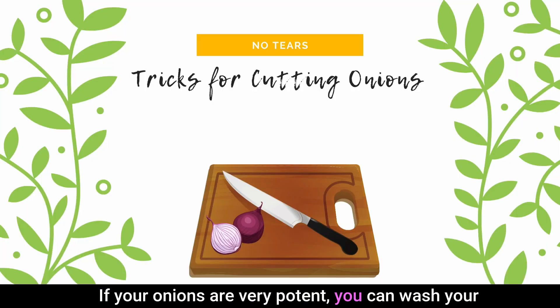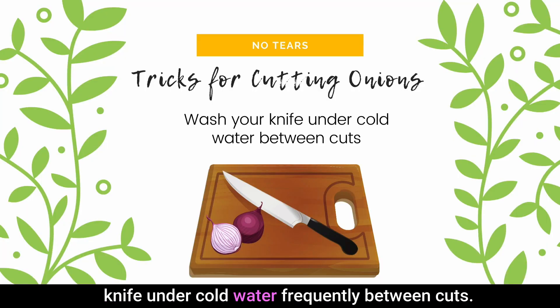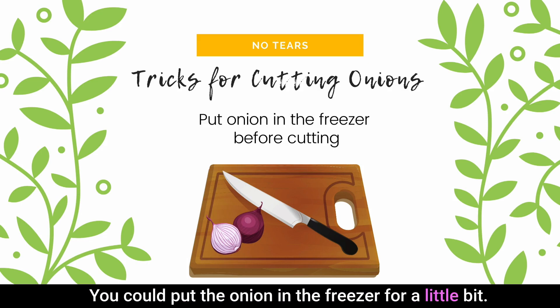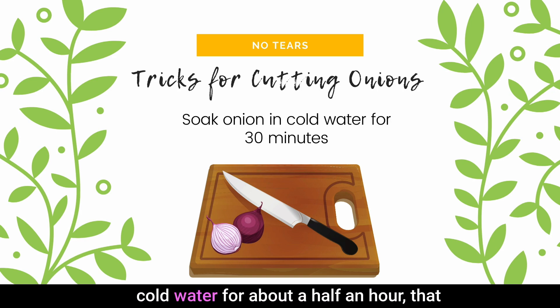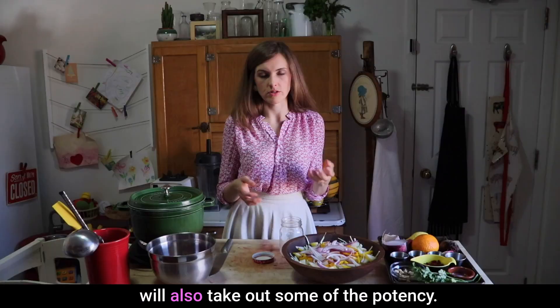A couple of tricks: if your onions are very potent, you can wash your knife under cold water frequently between cuts. You could put the onion in the freezer for a little bit, or you can soak the onion — cut it in half and soak it in really cold water for about half an hour.